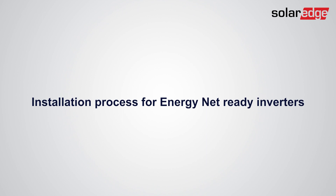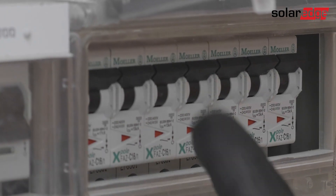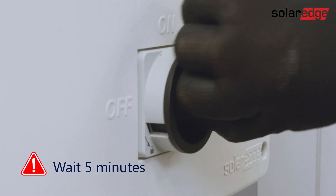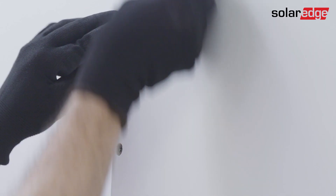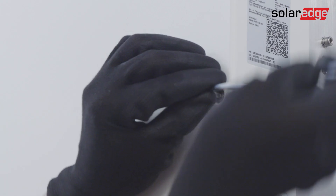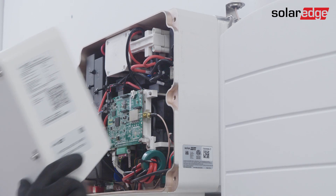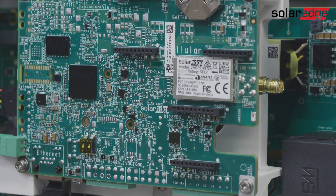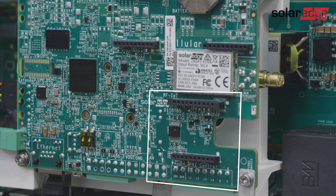Let's start the installation process for EnergyNet ready inverters. First, turn off the AC circuit breaker, inverter, and DC safety switch, and wait five minutes. Release the screws, then carefully open the inverter cover. You'll see that your inverter is equipped with the communication board that includes the dedicated EnergyNet socket.